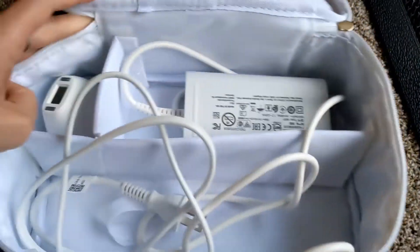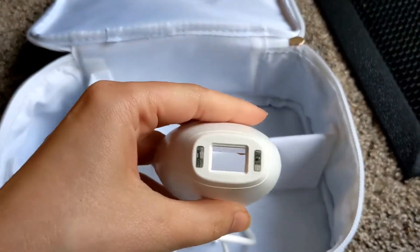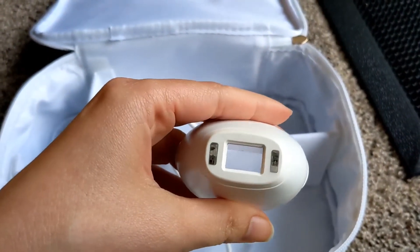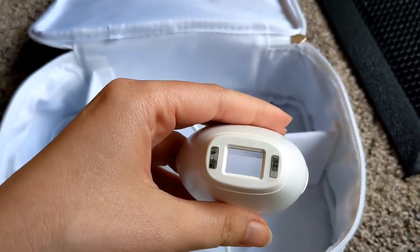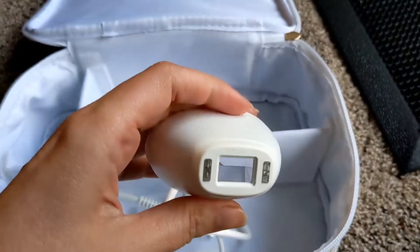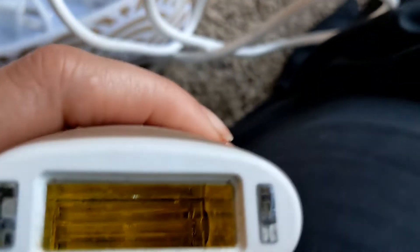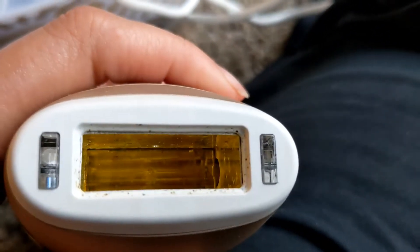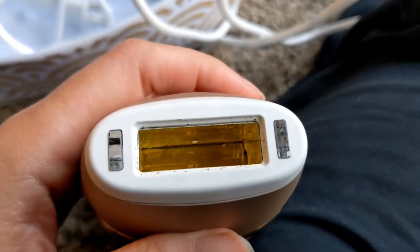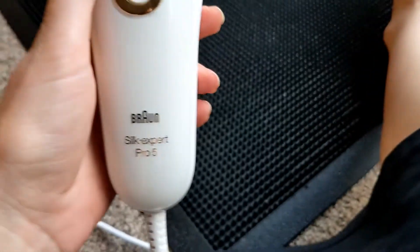The Silk Expert Pro comes in this little package. You plug it in and it comes with two heads — this one is a little bit more narrow, so it works well for the bikini area. I've actually never used that one; I've always just used the head it came with. I'm going to plug it in and show you how it works.